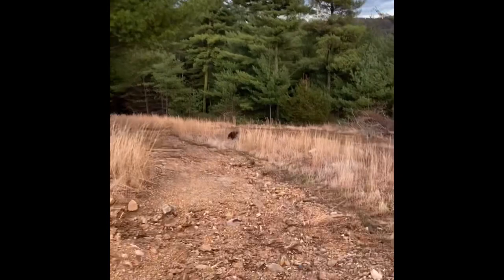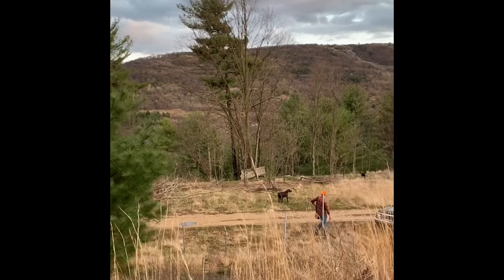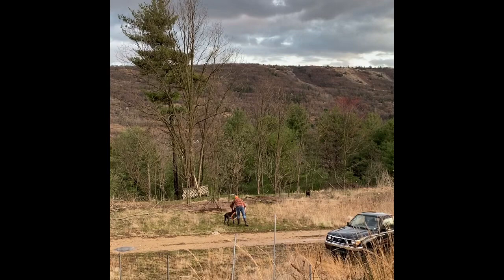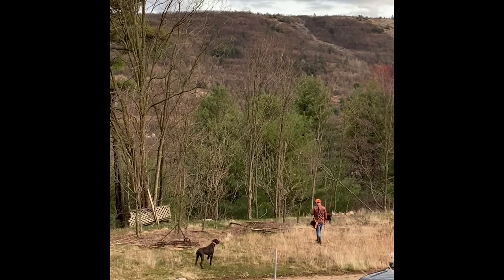We're doing backing training with Axel, a year and ten month old German Shorthaired Pointer. As you can see, he's doing pretty good — this is only his second time out trying to learn backing. His mother was actually the dog on point there, and he's really steady in general, so he's been picking up backing pretty easily.